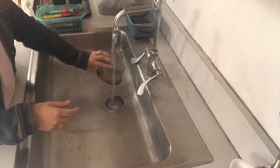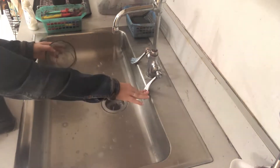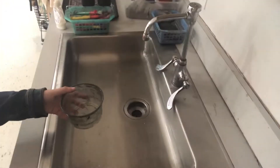To clean the cup, just rinse it out with water a couple times. You can put your brush back inside the container with the hair in the air. Your cup can go on the drying rack.